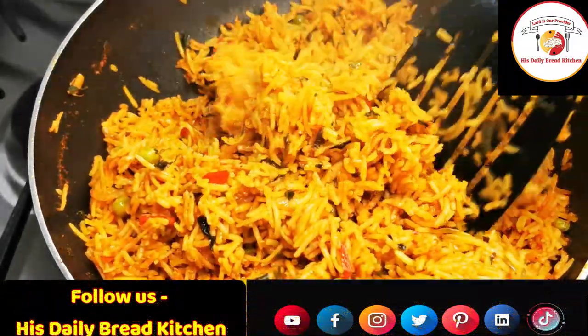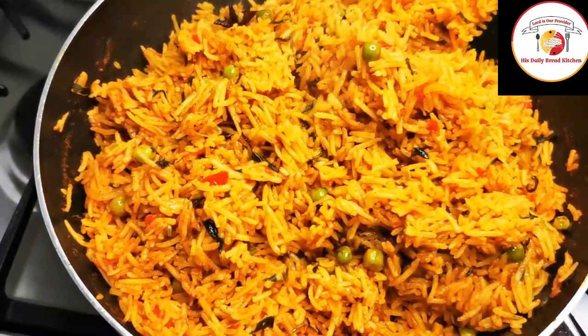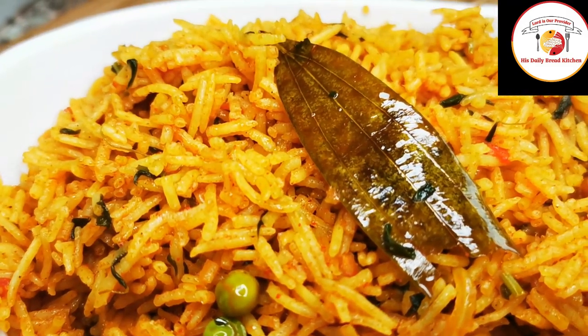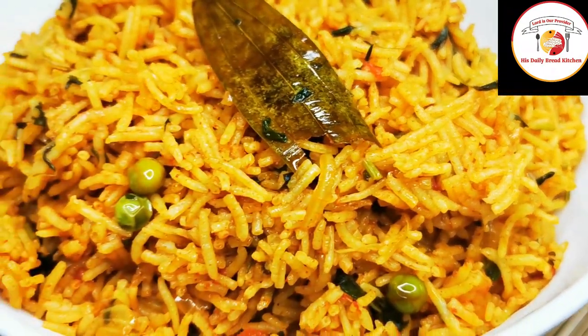Super tasty — do try it, you will like it for sure! One of the most popular Indian breakfast rice recipes. Today's motivation: train your mind to see good in everything. Friends, finally menthya pulao or methi bath is ready — do try! Thank you, see you again in the next video, bye!